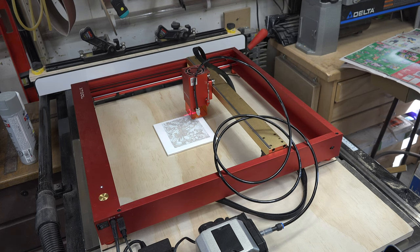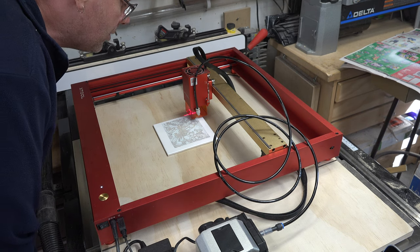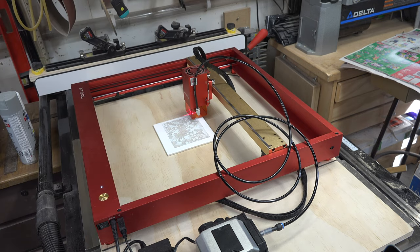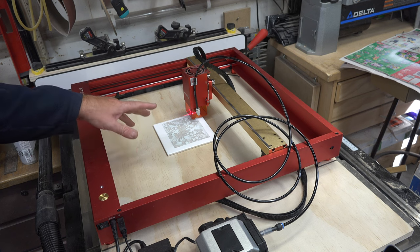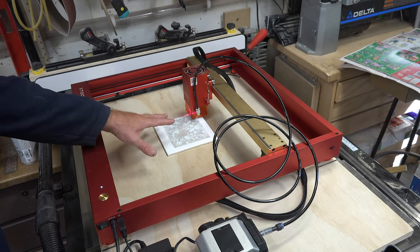And that would be the image engraved. It looks good, but until you clear off the paint you're not really a hundred percent sure. Let's get the paint cleaned off with some mineral spirits or paint thinner and see what kind of image we're left with on the tile.